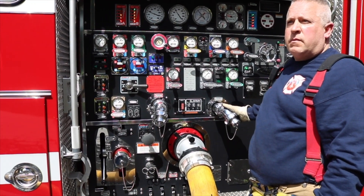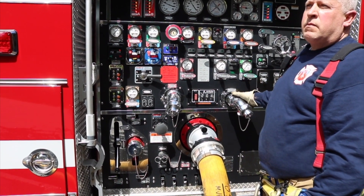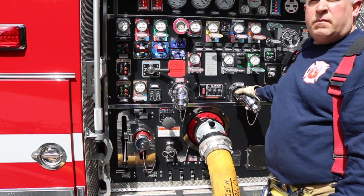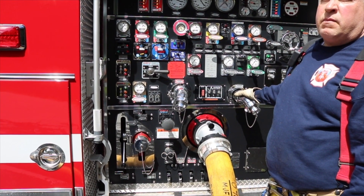When the pump operator on the attack engine at the scene is ready for additional water, they can radio to the engine at the hydrant and request the additional pressure. The pump operator at the hydrant can then open a discharge on the five-inch line and pump into the hydrant assist valve.